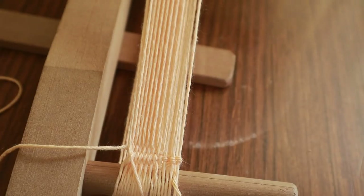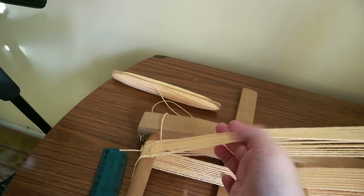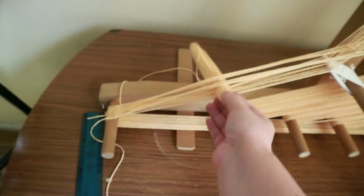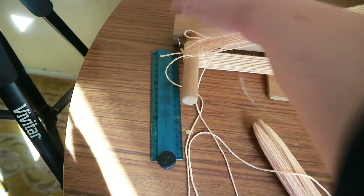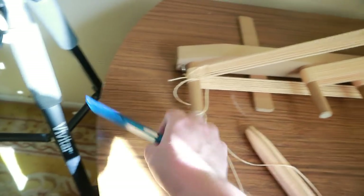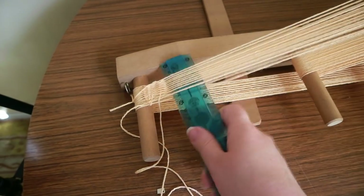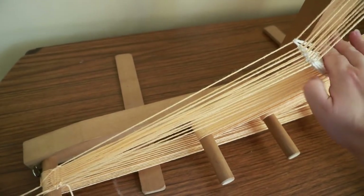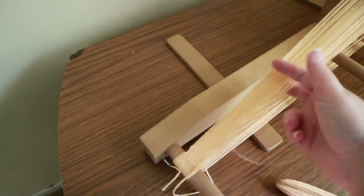Let me show you the action from the side. Push up to create the shed, grab your shuttle and pass it through — normally you wouldn't do this one-handed — then pull it through. Push down to get into your shed, then push the weft down so it becomes even. Each time you've done one: pull up, work into that shed, push down, work into the next shed, and that's your weaving. It's simply a matter of pushing up and down on the open threads alternately.